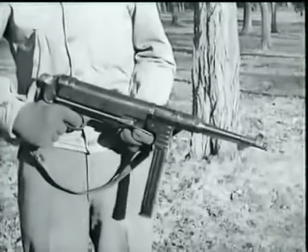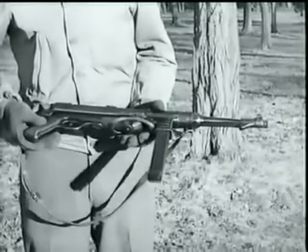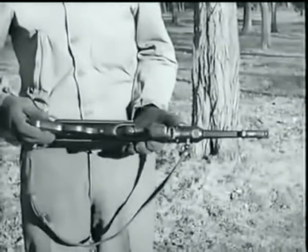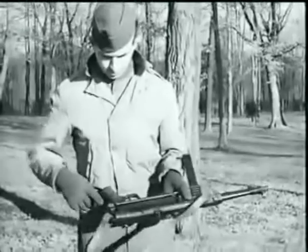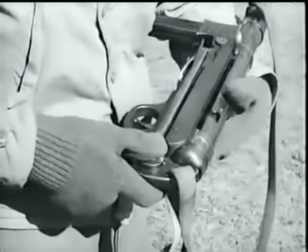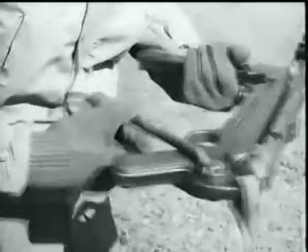This is the famous MP-40 German Schmeisser submachine gun. Its caliber is 9mm. Used by German paratroopers, infantry, and armored forces, it is an air-cooled, blowback-operated shoulder or hip weapon. It is fed from a 32-round box magazine. Press in on the stock lock release button to unfold the stock, which has a curved rest designed to fit comfortably in the shoulder position.